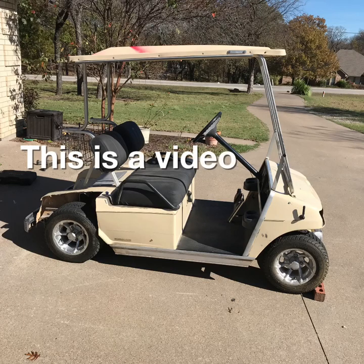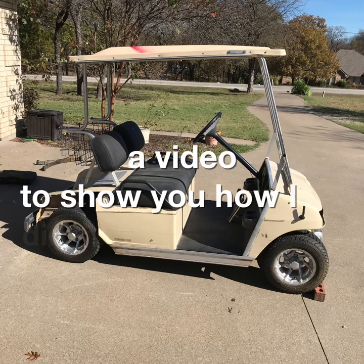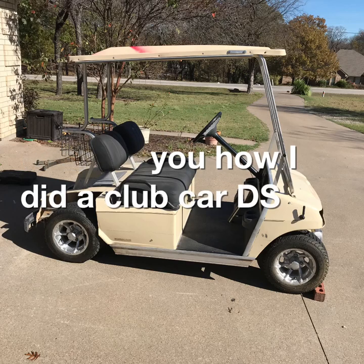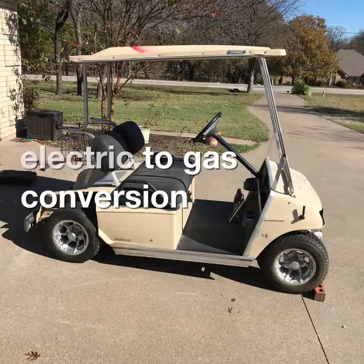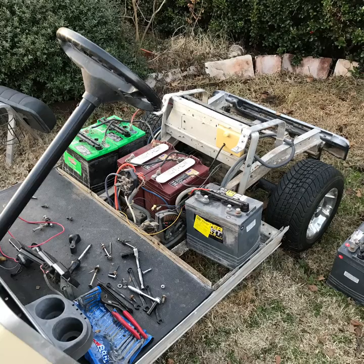This is a video to show you how I did a Club Car DS electric to gas conversion. This is what it looked like when I took the body off to go scrap the batteries and start stripping down for my gas engine.